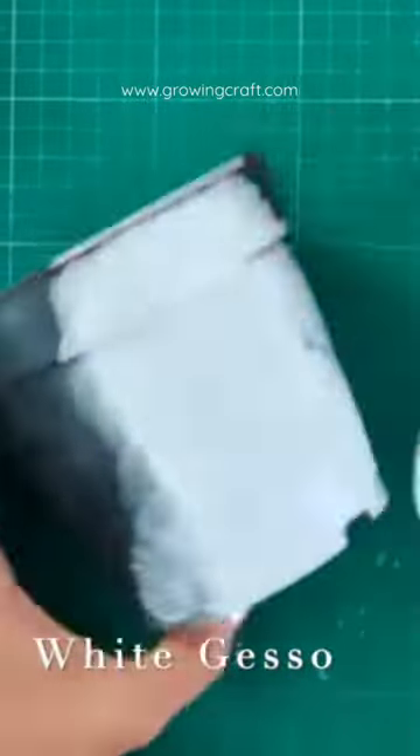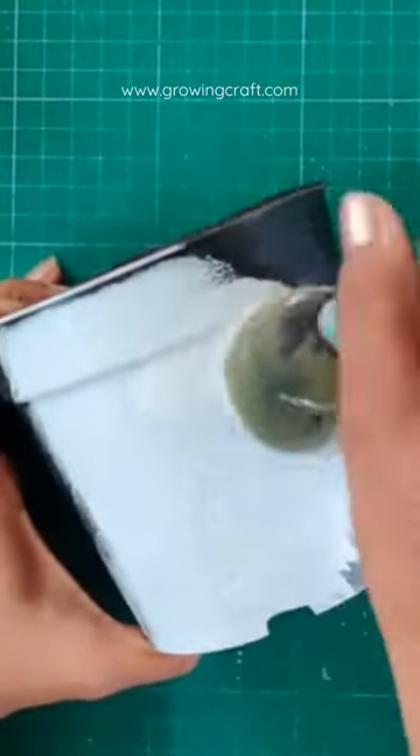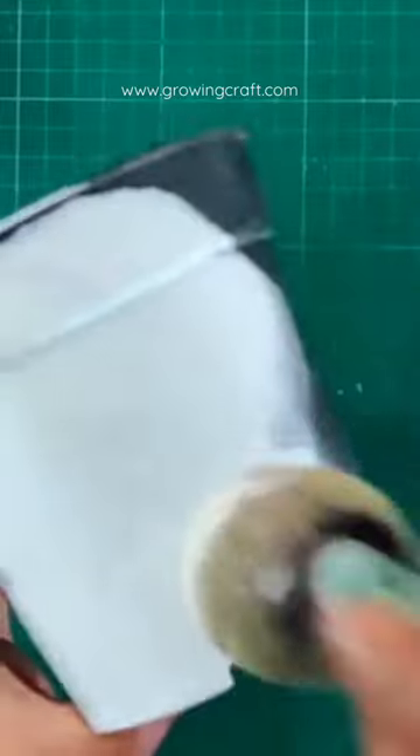This is Part 1 of decoupage art. First, we have to take plastic bottles, and you have to use your white gesso.